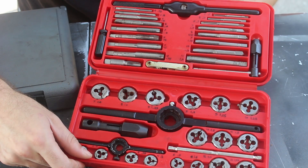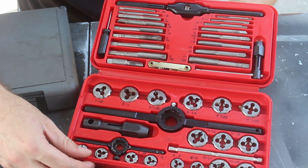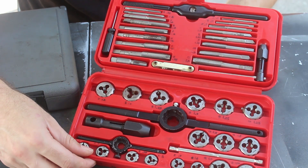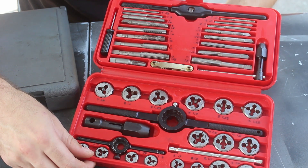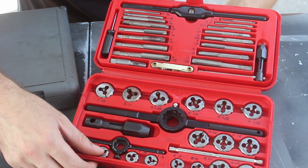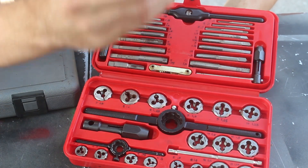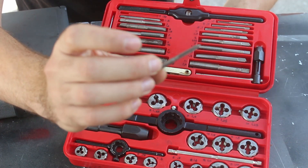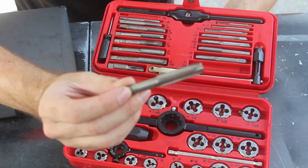You can buy taps and dies individually as you need them, or you can just buy a kit like this. This is a full metric-only kit. You can get bigger kits that have both metric and standard. I got the metric kit because I primarily work only on cars with metric fasteners. There's a wide range of sizes included, ranging from 4 mm up to 12 mm.